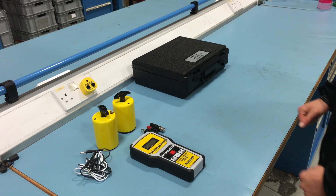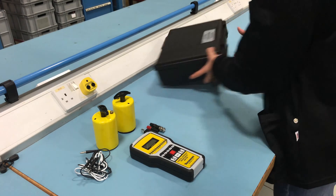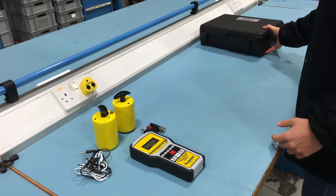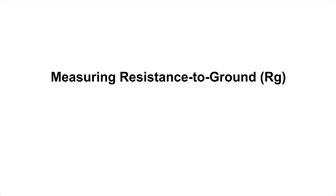To carry out any tests on a surface, first remove where possible all items from the surface, including ESD sensitive devices, but do not clean the surface prior to testing as this could affect the reading.